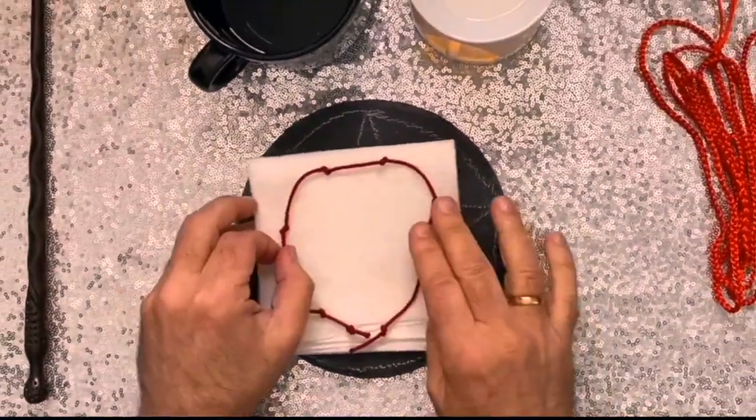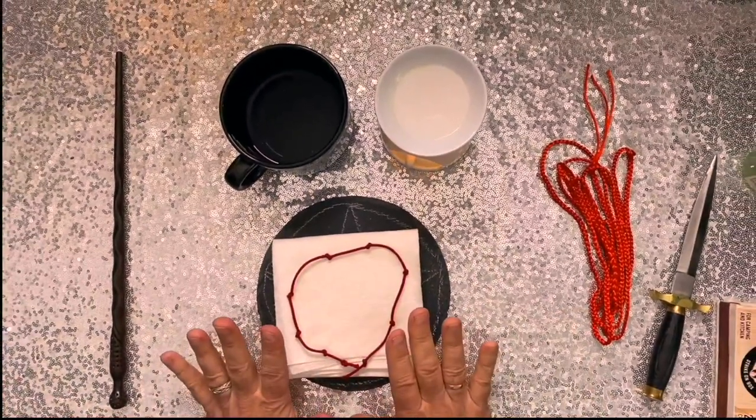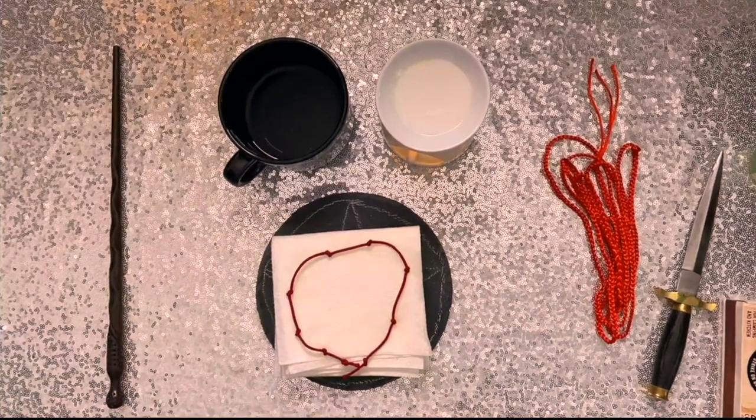Once this is dry, I just hide it somewhere. And once my spell has manifest, I just throw the whole thing away. I don't untie it, I don't do anything — I just throw the whole thing away.